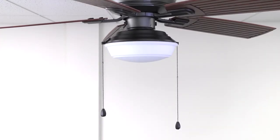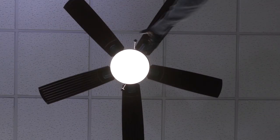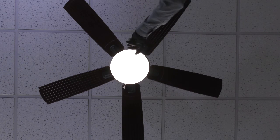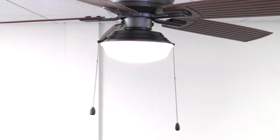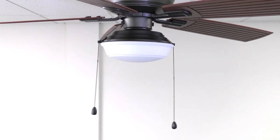The longer chain controls the LED light. This fan features a unique 3-way setting option to control the light output to suit your needs. Each pull of the chain cycles through the brightness settings. The first pull turns the LED light on. The second pull dims the LED light to 60% brightness. The third pull dims the LED light to 20% brightness. The fourth pull turns the LED light off.